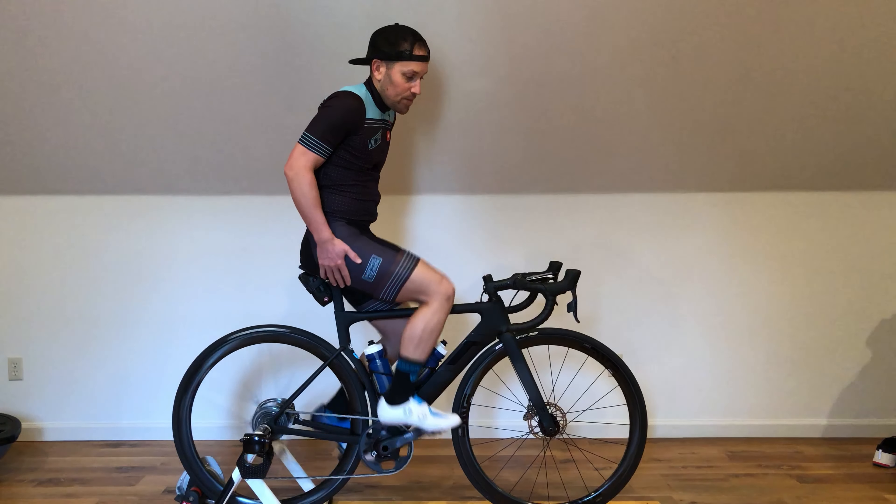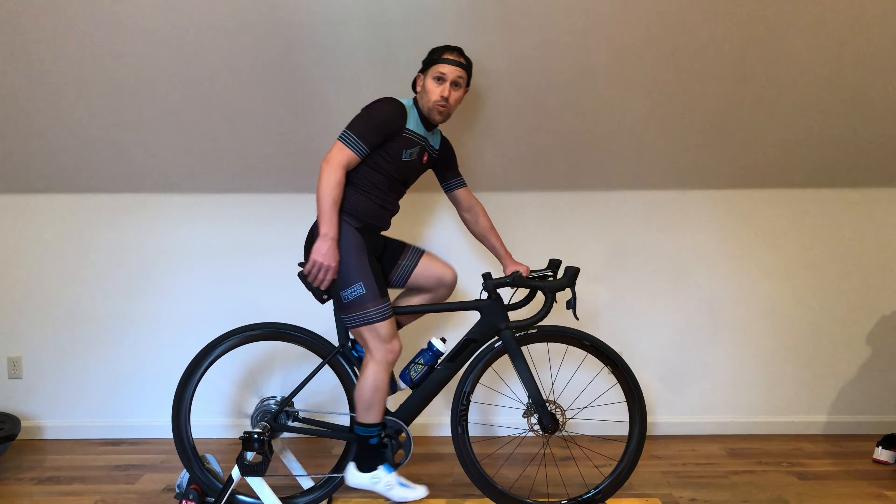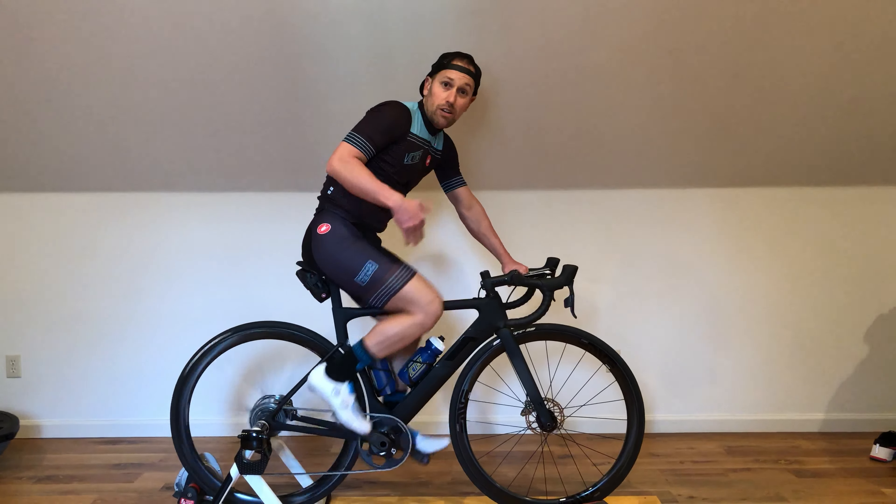Hey, I want to show you all a couple of exercises you can do on the trainer this winter that really break up just riding. How many times do you hear folks say, "I hate riding the trainer, it's so boring?" Well, this is a great way to break up that monotony.